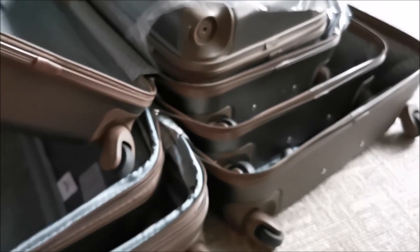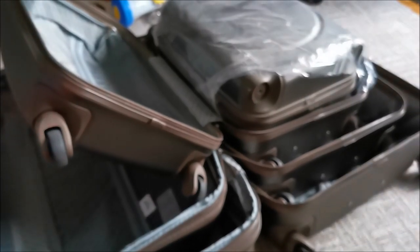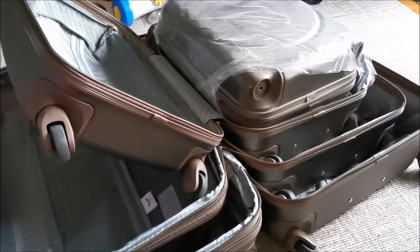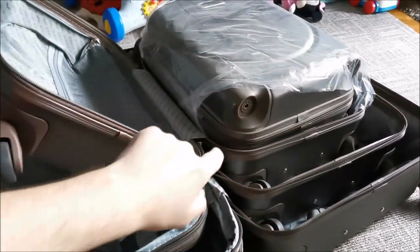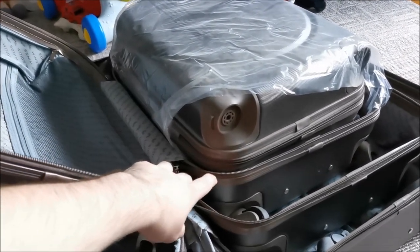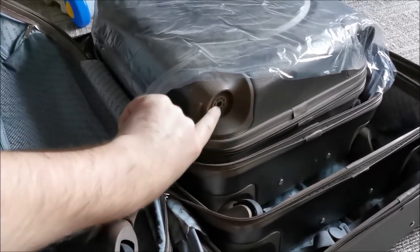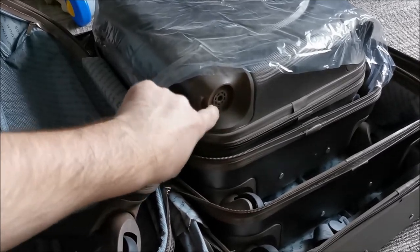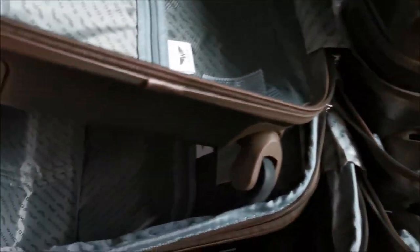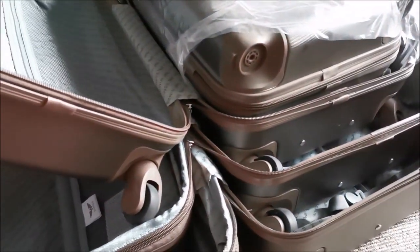My lovely assistant wife is helping me and all the little trollers are actually in here. So let's start to somehow get them out. They have a weird way of packaging them, because this one would not actually fit inside this one if it had the wheels on — so its wheels are probably inside of it. That would make sense.